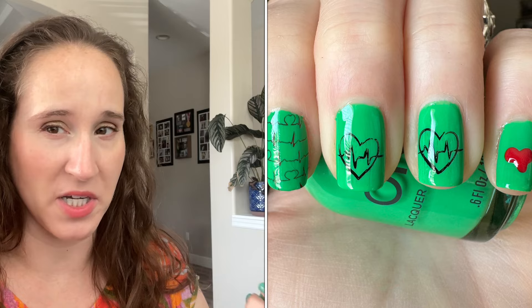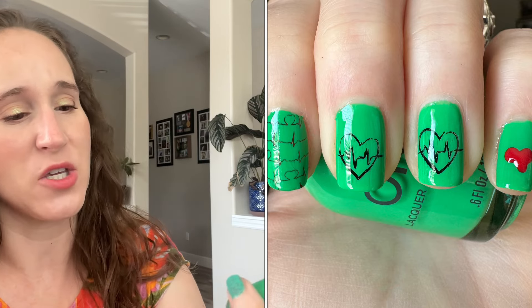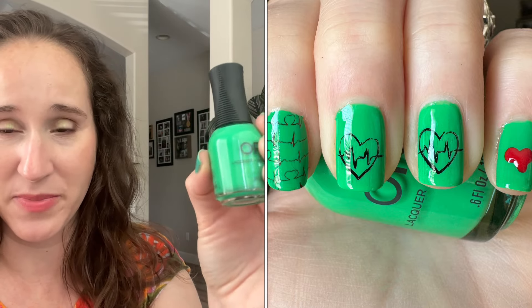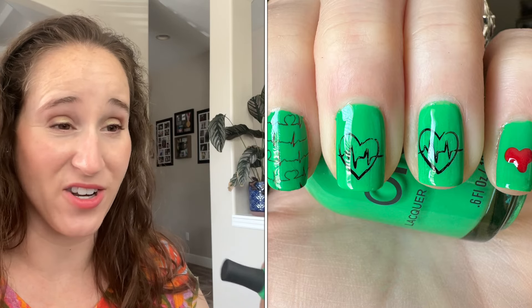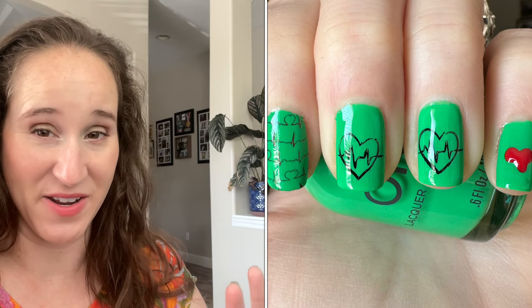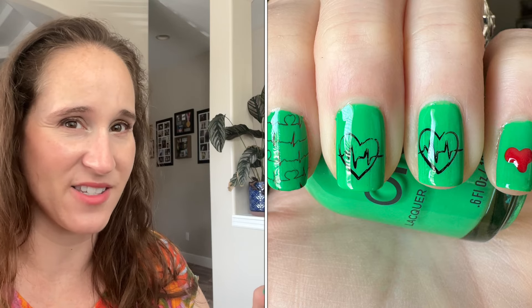A bunch of us on Instagram did a collab for Luis, Loopy Frog here on YouTube - she had recently had surgery and we decided to show her some love. The theme was green with either frogs or love. I used Plastic Jungle as my base and then decided to do some stamping, but I went through all of my plates and could not find a single frog.